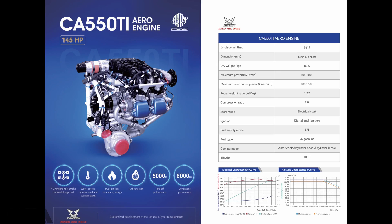The next engine is the CA550Ti, which is the same base engine as the 550T but is the fuel injected version. This engine is 2.5 kilograms heavier than the T due to the fuel injection systems, coming in at 82.5 kilograms, which is still quite a light engine. It is water cooled on both the cylinders and the barrels.